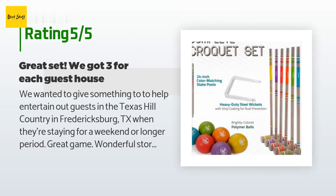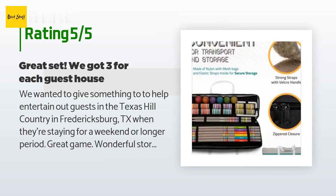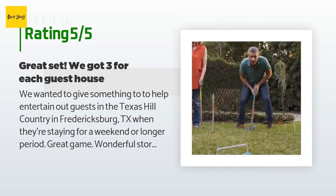A customer said: We wanted to give something to help entertain our guests in the Texas Hill Country in Fredericksburg, TX when they're staying for a weekend or longer period. Great game. Wonderful storage options. Packaged well. Just have to have ground soft enough to install the metal loops, so that could be a challenge in the drier, hotter summer months in Fredericksburg, TX.